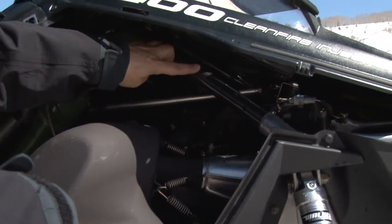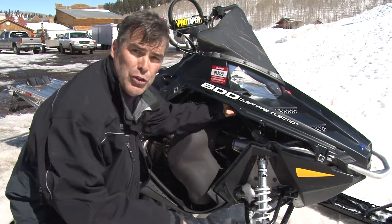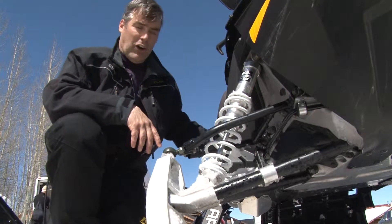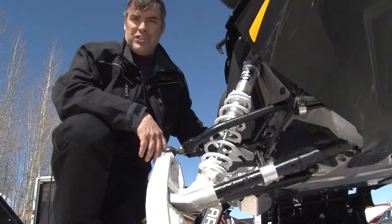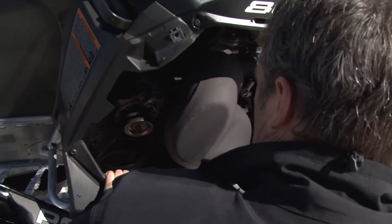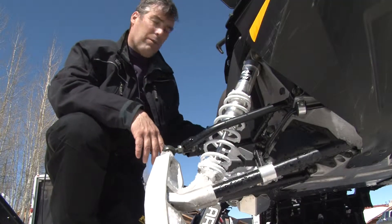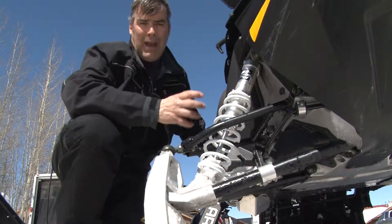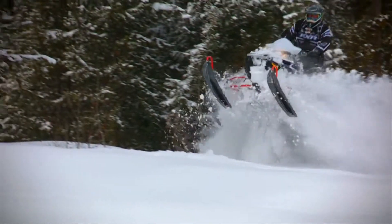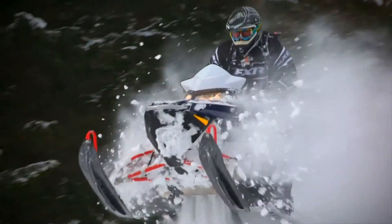They've also gone to a carbon fiber subframe, so that reduces weight and yet it's still super rigid. One of the coolest things that Polaris did with this sled this year is they've completely redesigned the drive system. They've gotten rid of the chain case — no more oil, no more chain. They've gone to a rubberized belt, much like what a motorcycle uses, and that reduces weight. It also reduces rotating mass, so it's a lot easier to handle the sled. They feel they've taken off over five pounds of inertia weight, so it's a lot easier to get it to tip up and boondock with the sled.